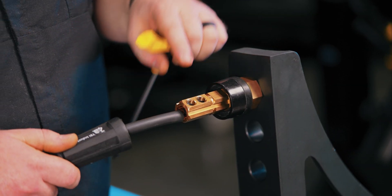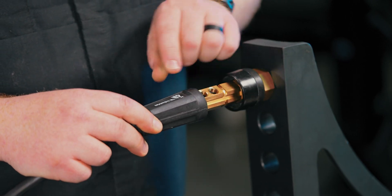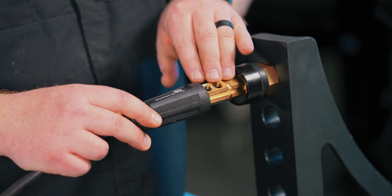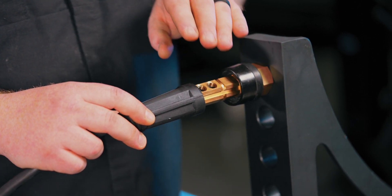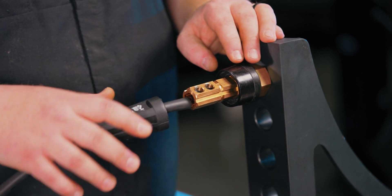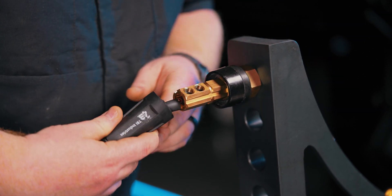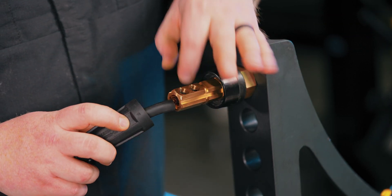Once you have those set screws tightened down, you can slide on this sleeve that's going to protect the connection. This does press on very tightly — it takes a little bit of muscle to push it on there, but it's meant to be like that so it doesn't slide off when you're connecting and disconnecting. There are two little teeth in here and you line those up with the knurls on each side.